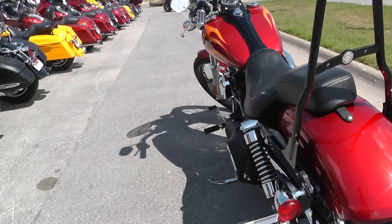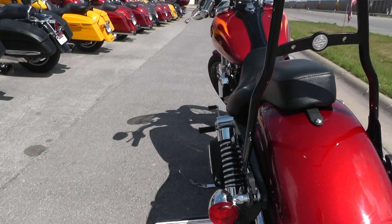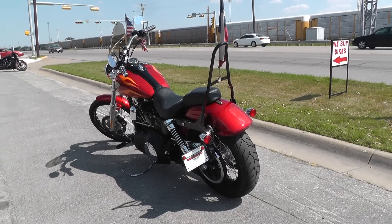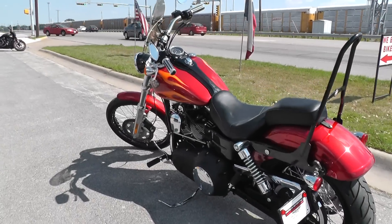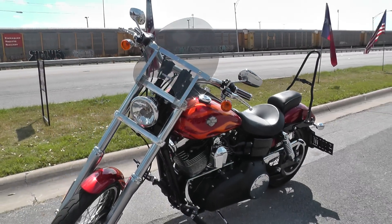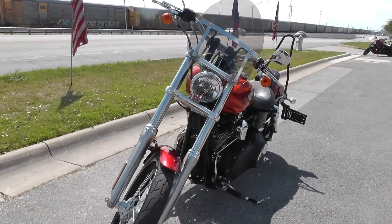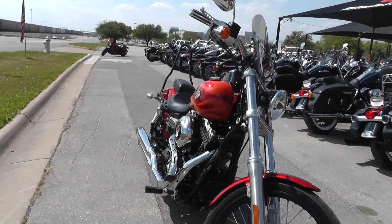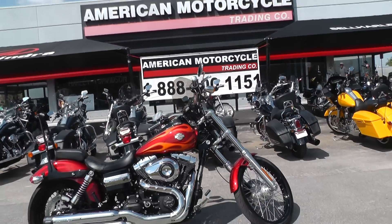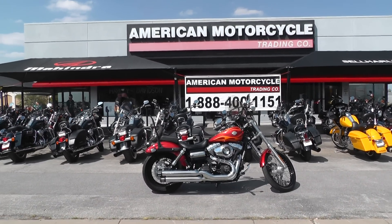If you'd like to know more about it, call our sales team toll free at 888-400-1151. They can tell you all about it. Go online and see our complete inventory of good clean used motorcycles at cleanharleys.com. This bike went through our shop, service safety checked and inspected, and it's got a clean bill of health. It qualifies for some excellent financing and extended warranties. We take almost anything in on trade and we sell and ship bikes all over the world, so it'd be easy to get this one to you. This is Gino with American Motorcycle Trading Company in Arlington, Texas — thanks for looking.